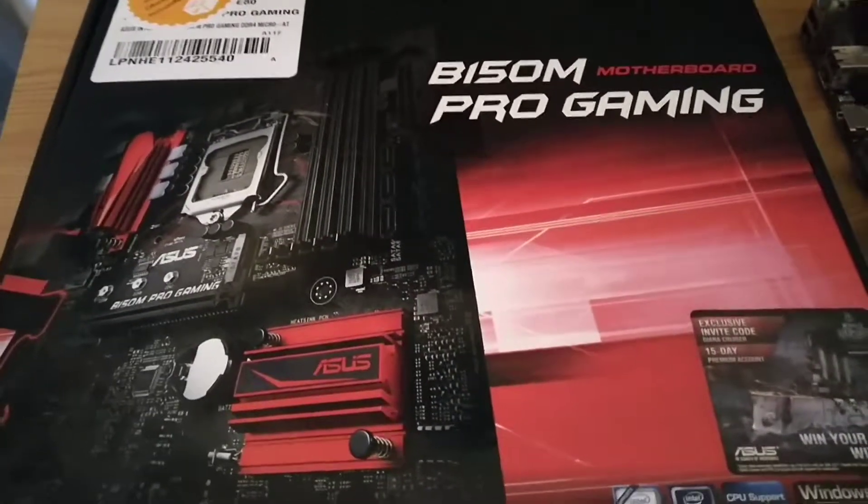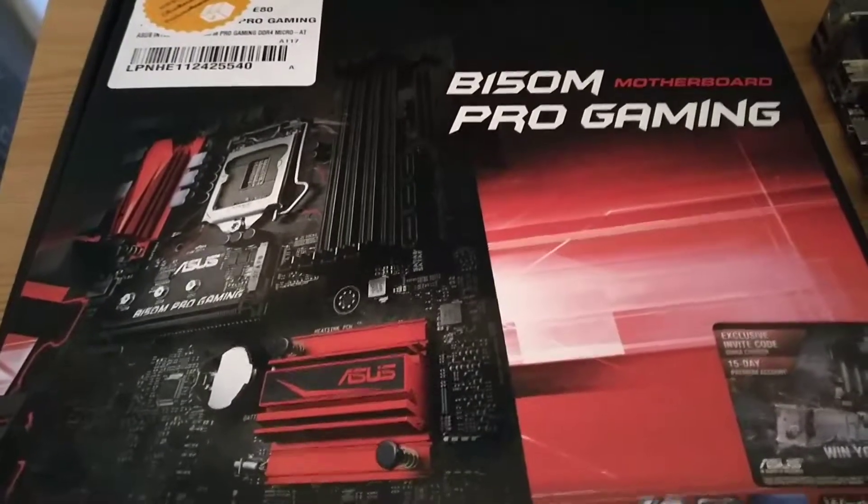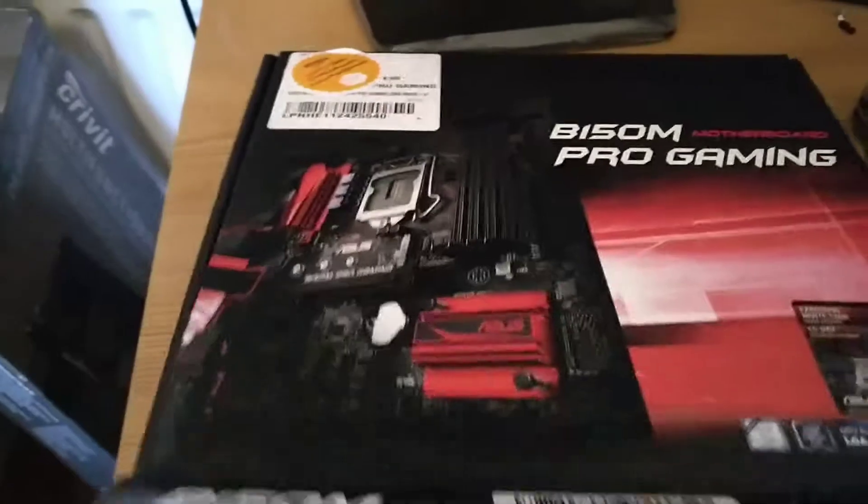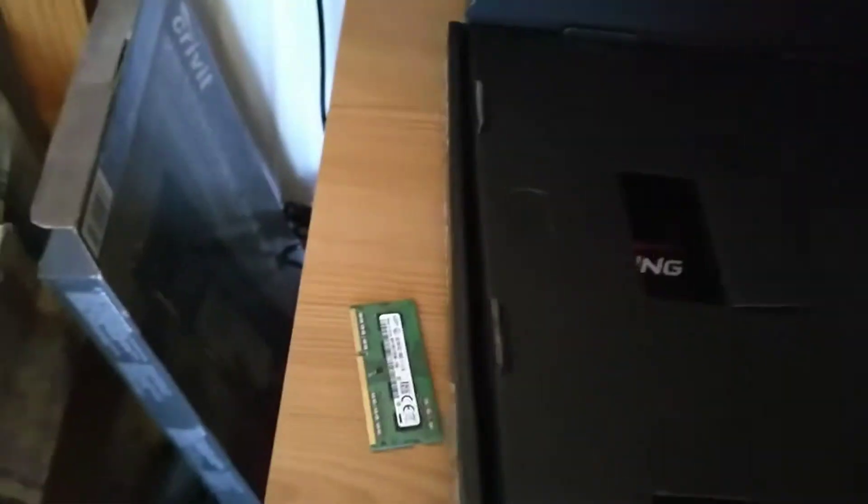It's the B150M — or I think it's the B150, I believe. But anyway, inside it has everything.